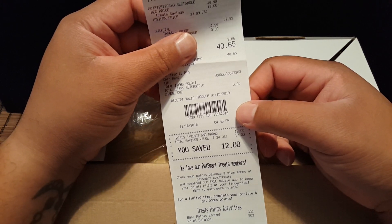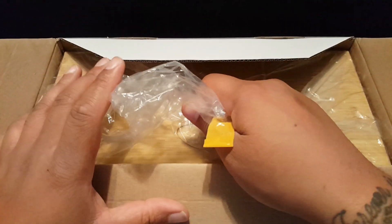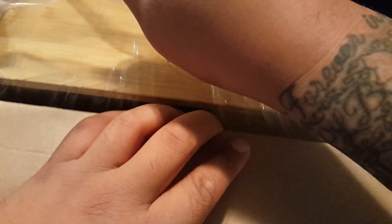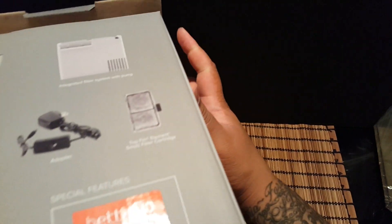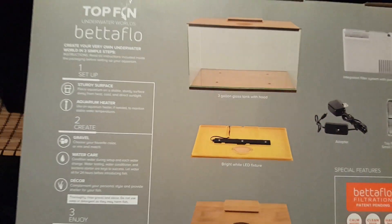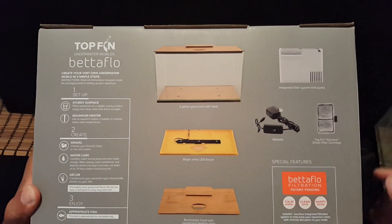Before we discard the box, let's take a look at the contents and see what this thing comes with. If you've bought TopFin products before, they kind of put all the contents on the back of the box. Here's a shot — you get the glass tank and your filter.